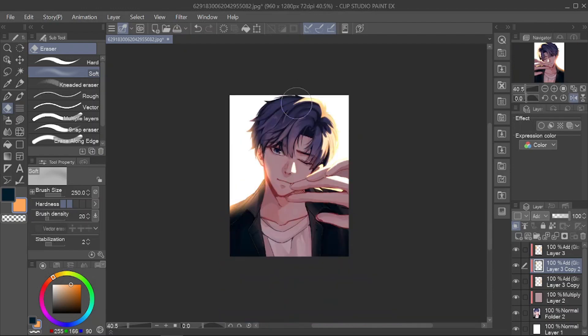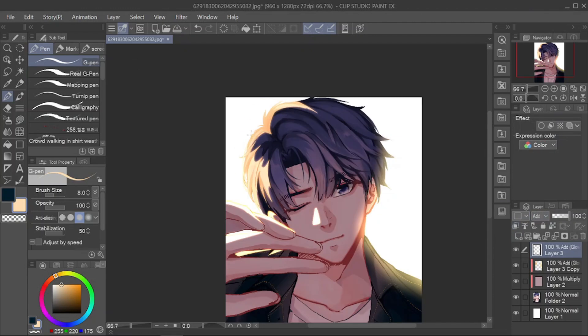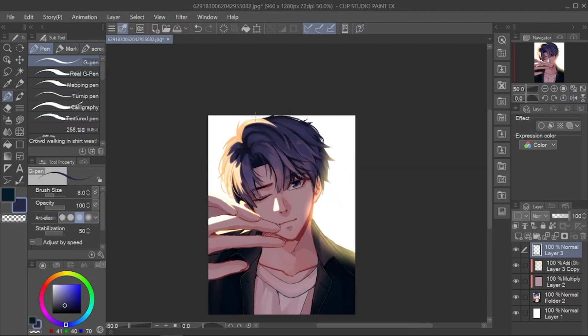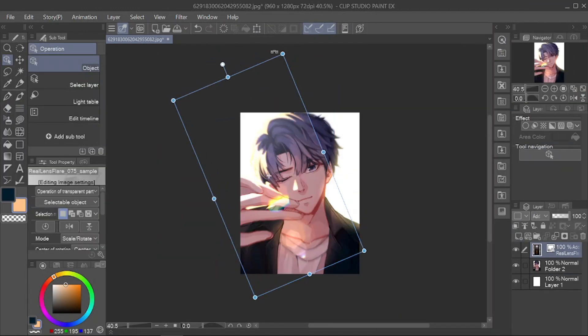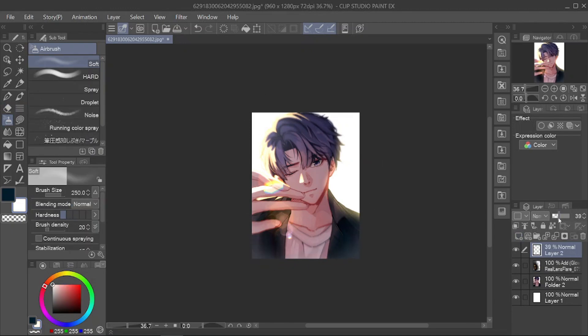Then it's done! I really did this picture quickly — I could finish the coloring in just 40 minutes. I didn't make it as detailed as my usual pictures. I hope you don't get dizzy when watching my speedpaint video, because I quite often flip the canvas and tried to hold it this time. That's all from me. Thank you for watching. See you in the next video.